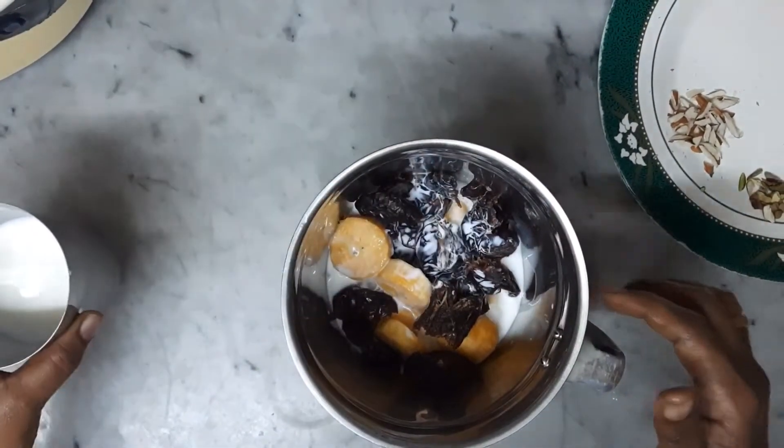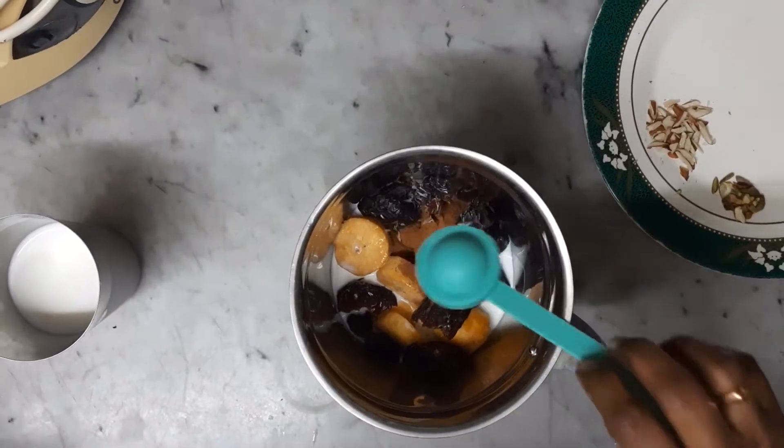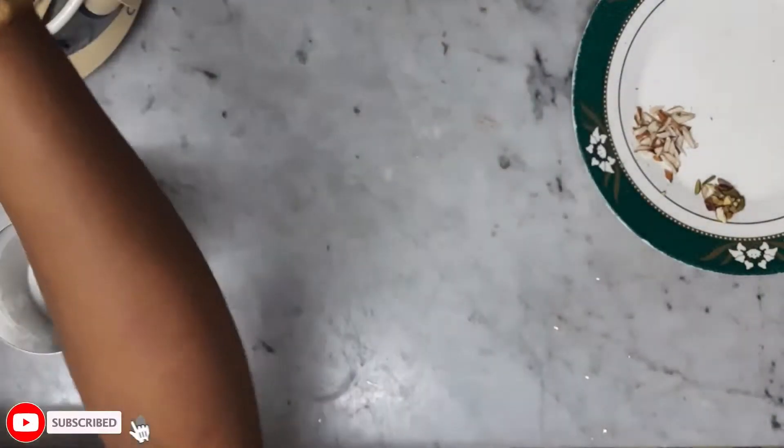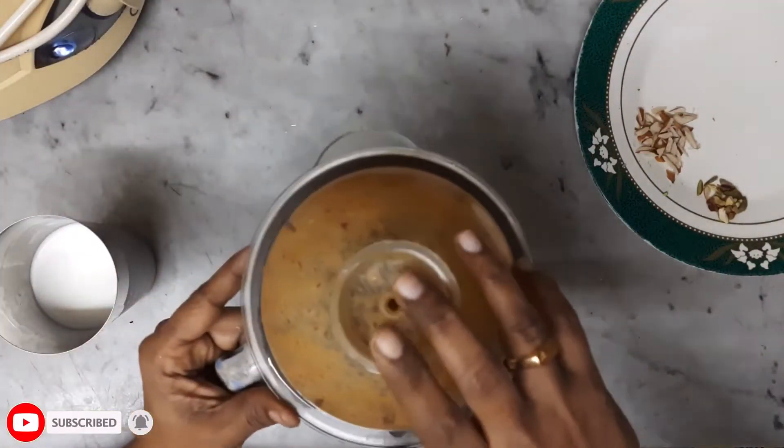1 teaspoon of gravy kawaii, 1 teaspoon krawakapata, 1 teaspoon of gravy kawaii, 3 vampire pigas.